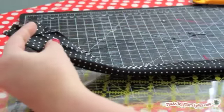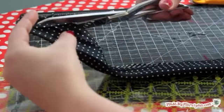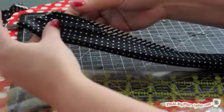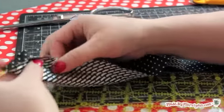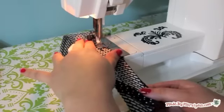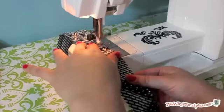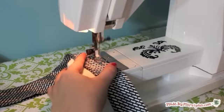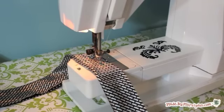With the tie folded in half, trim the ends at an angle to form a point. Fold the tie in half lengthwise with right sides together. Sew one short end shut and sew the long side with a quarter-inch seam. I found it easier to leave a 3-inch hole for turning in the middle of the long side.